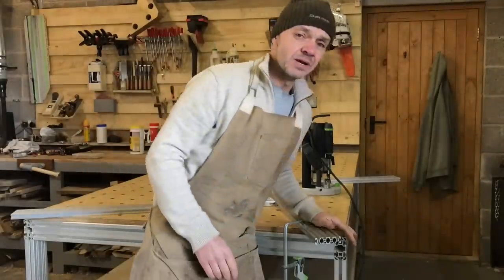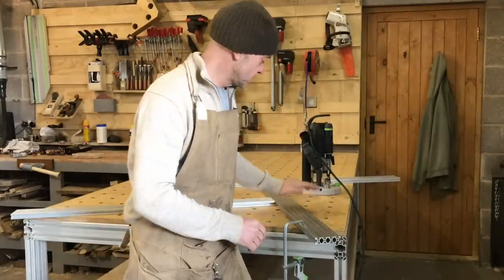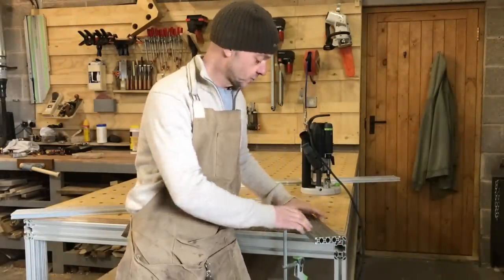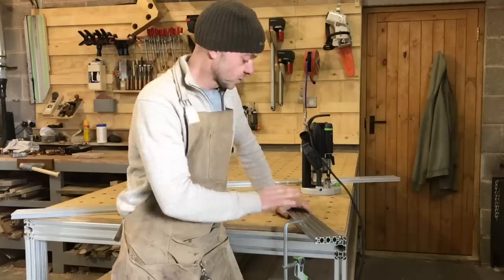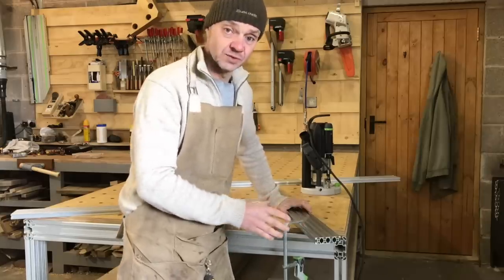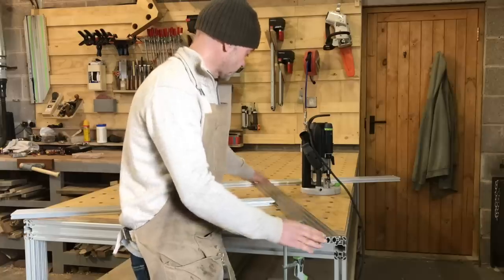I've got some larger conference table builds and dining table builds coming up where you're going to see me using this. I needed a 900mm jig for some slots I'm cutting, and that's what got me looking into different options. Even Festool, as far as I know, only goes to 700, so this is a thousand.